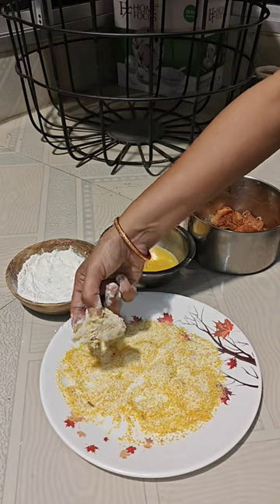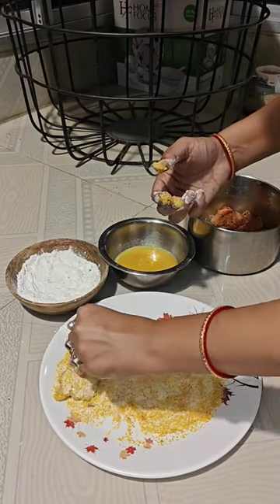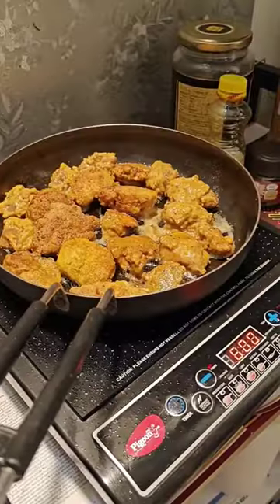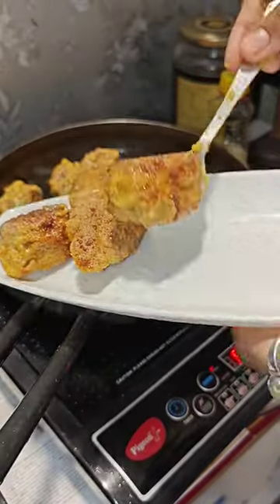We always have the bread crumbs, then we have to add our bread crumbs. You can coat the chicken so it doesn't matter. Then we have to put the chicken in a very thick sauce with a little spicy sauce.